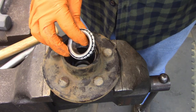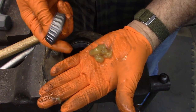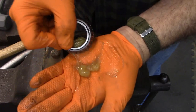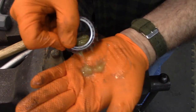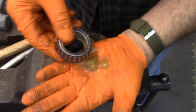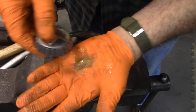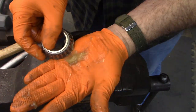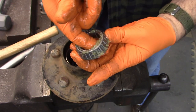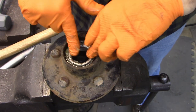Now that we've got the races in, we've got to get the bearings in there and pack them with grease — you can't just drop them in. The way you pack them is get a handful of grease and take the outer edge and just press it in. Keep doing that until you see the grease start squeezing out at the top — when you get there you're done. Move to the next section and keep doing that all the way around. That's got it nicely packed. Smear a little on the outside, and then drop it down into your race.